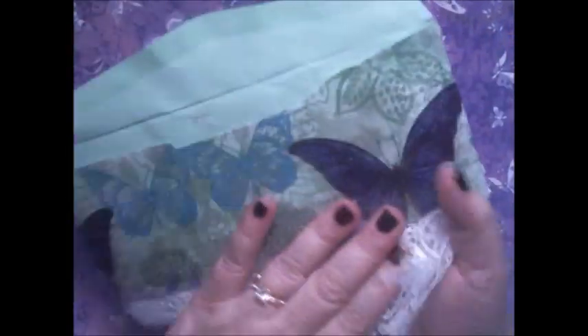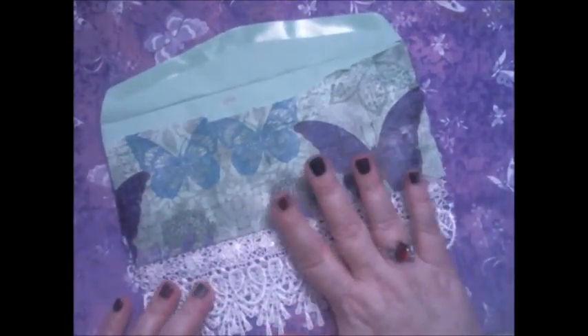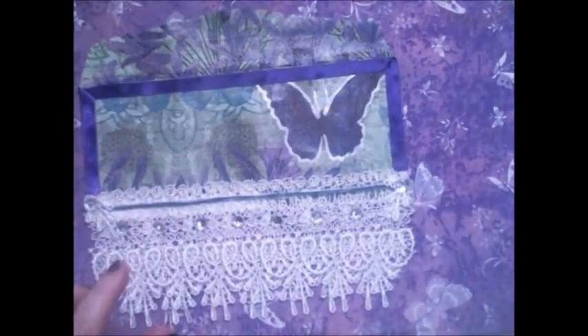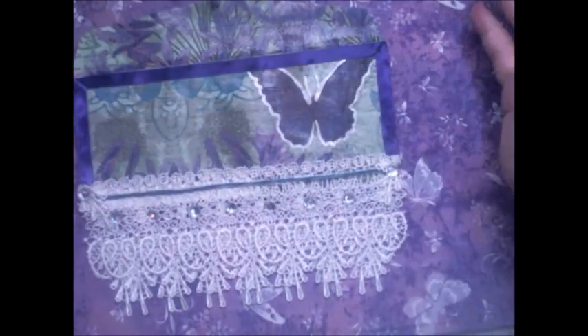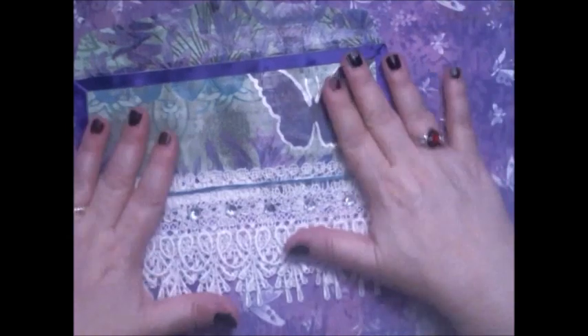I also did the back with the same napkin. I didn't want to do too much to it because I liked the way it came out, so I left it as is. If I had added more, to me it wouldn't look as good as the picture I had in my mind.